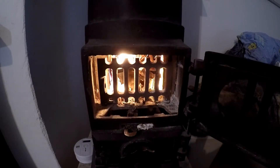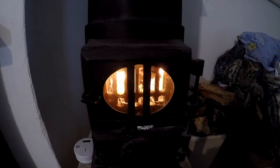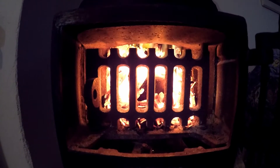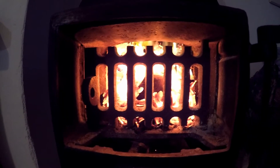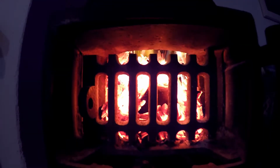The fuel of choice for this firing occasion are RUF pressed sawdust logs. In order to maintain even heating of the crucible — seen very dark here — I just have to rearrange the coals every now and then.